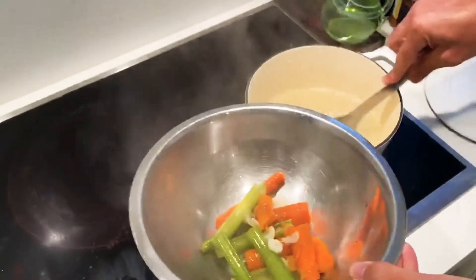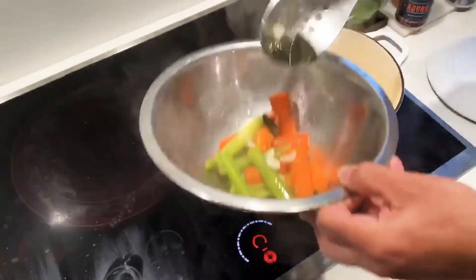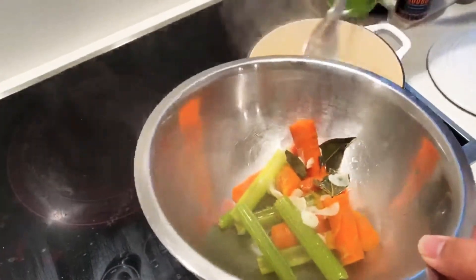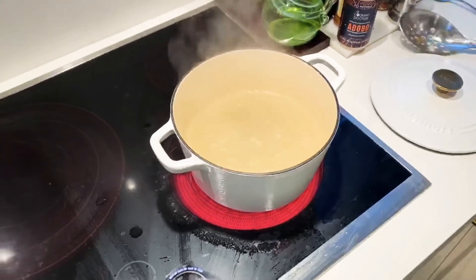Let's remove everything. Make sure you remove all the bay leaves — those cannot go in. I got all the big vegetables out. Here we're going to cook — I'm going to go ahead and add the asparagus.